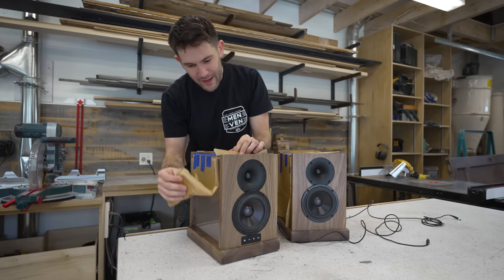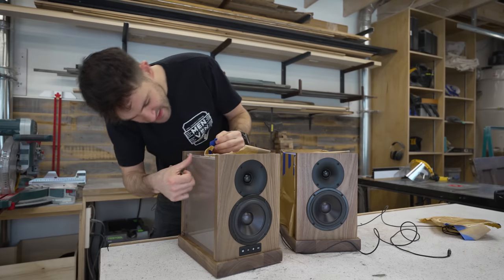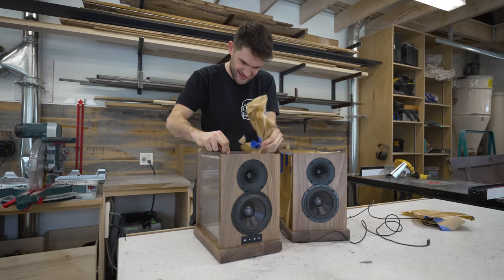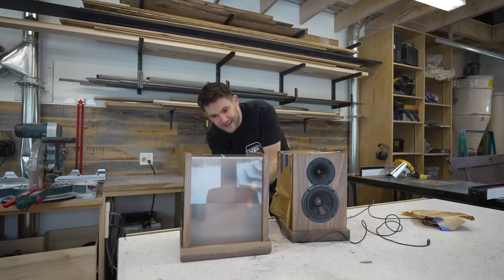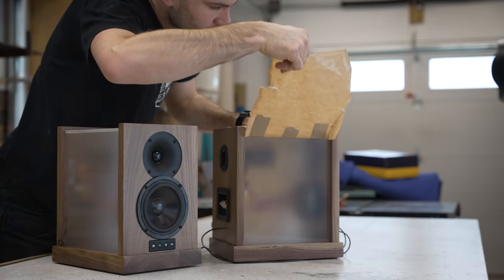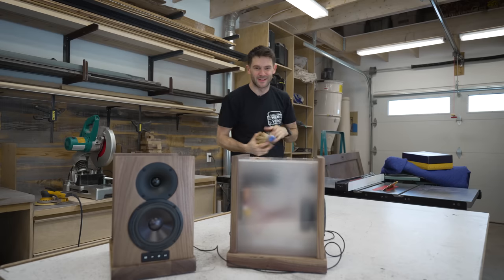I've been waiting a while to do this because I didn't want to scratch the acrylic accidentally. Yeah, that's nice — a little bit of glue residue, but we can get rid of that. I really, really like the look of that. This is beautiful — you can just barely make out some of the internals. That looks really cool.